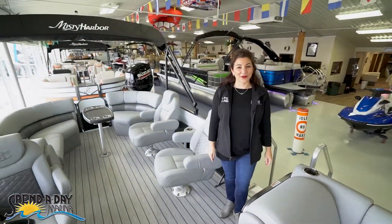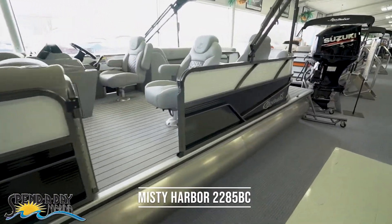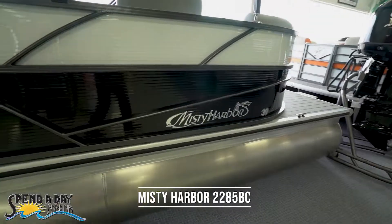Hi, I'm Monica with Spend a Day Marina. Today I would like to show you the Misty Harbor 2285 BC in the Biscayne Bay series.